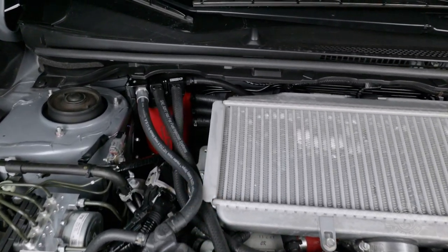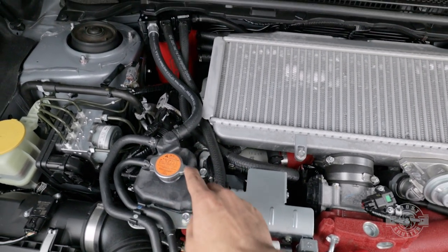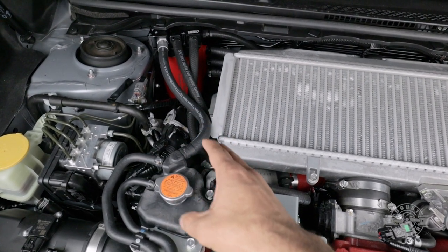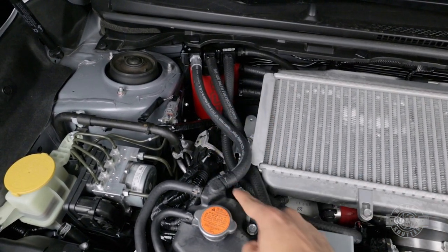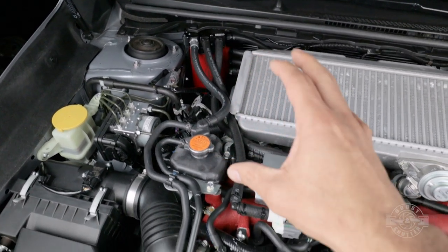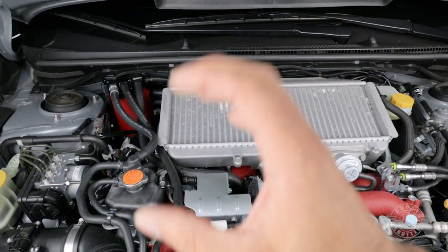The final two hoses are your coolant lines. There is a coolant reservoir, and there used to be a line going from its barb directly to the turbo. All we did is put the air oil separator in-line: the top hose goes from the reservoir to the top of the AOS, and the bottom hose goes from the AOS to the turbo. We're routing coolant through the air oil separator and sending it back, keeping the AOS as close to engine temperature as possible to prevent condensation issues. That covers all the lines and what they do.